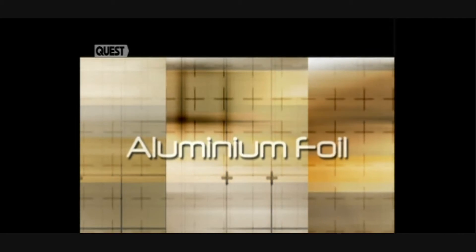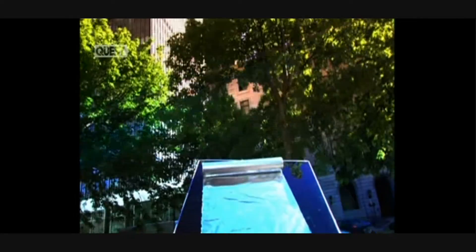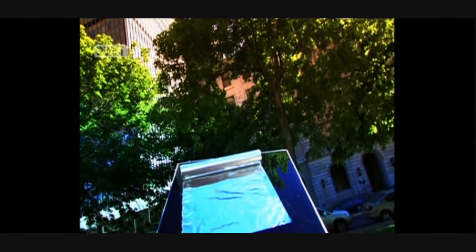Aluminium foil. How do we get from a three-tonne ingot to this in one easy motion? Aluminium foil has been a kitchen standard for longer than we can remember. It's a perfect cooking tool because it's an ideal heat conductor. From the roast in the oven to the freezer, it has a myriad of uses. But how does a huge block of solid aluminium get transformed into a paper-thin sheet of foil?